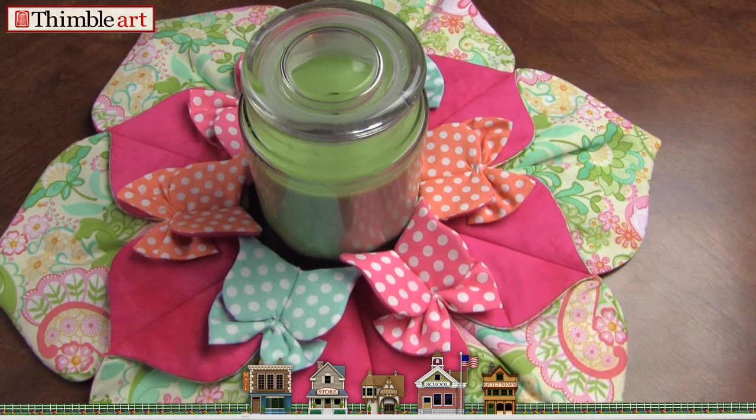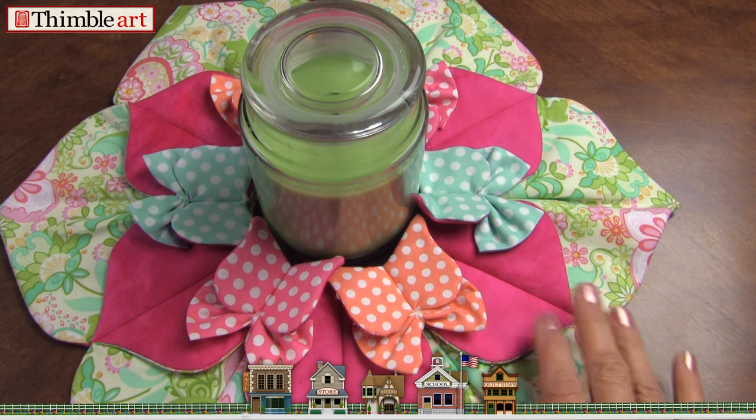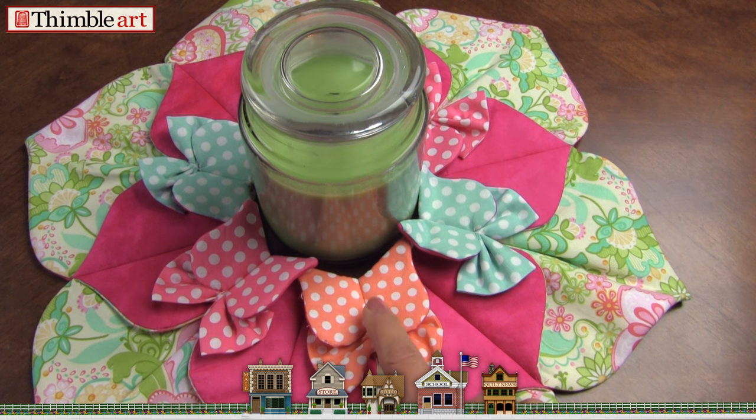In this video, we're going to show you this darling centerpiece with our little butterflies and flower. I think you'll find it's very clever. It's a three-tier fold, so it's different than our other designs. I hope you enjoy this.